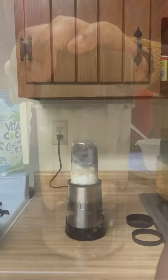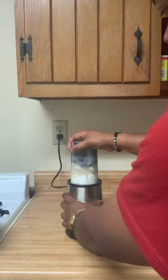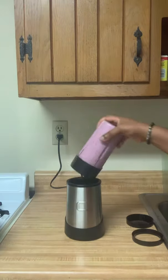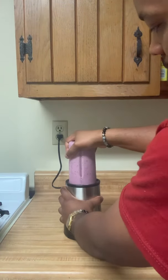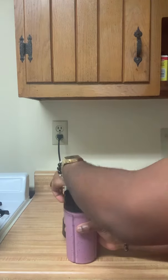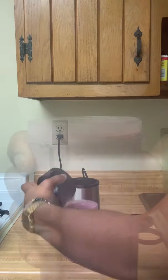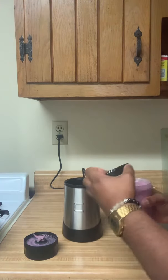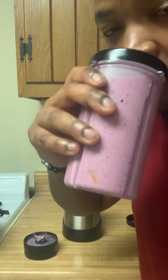It's time to blend it up. This blender is perfect for personal use. If this is something you are interested in, the link is in the description. Thank you.